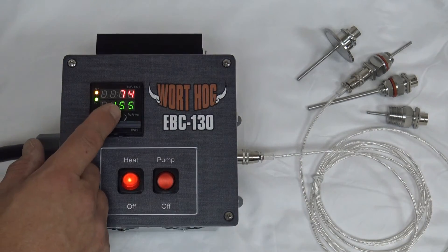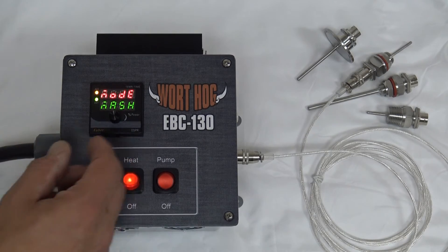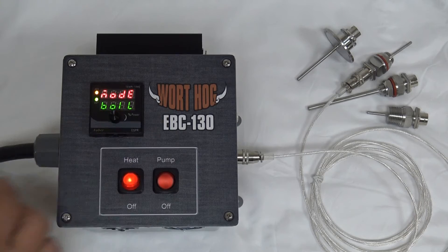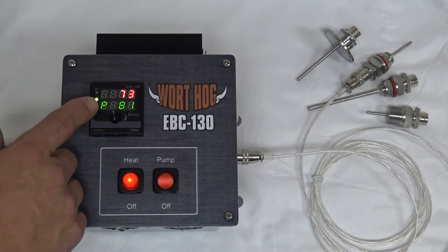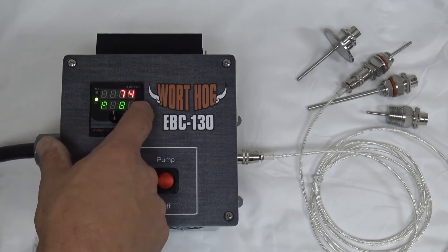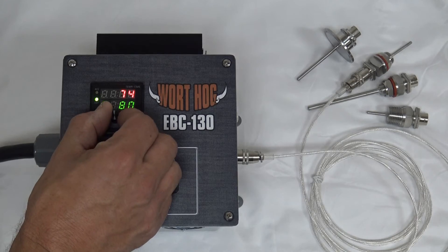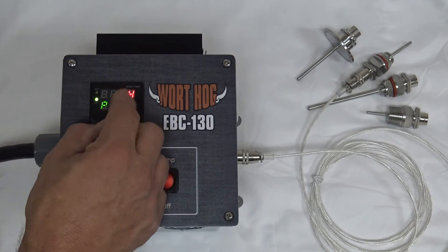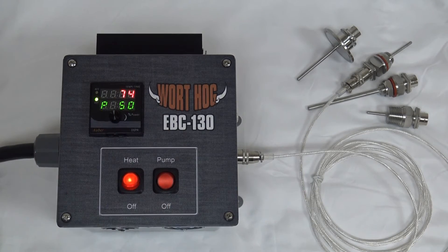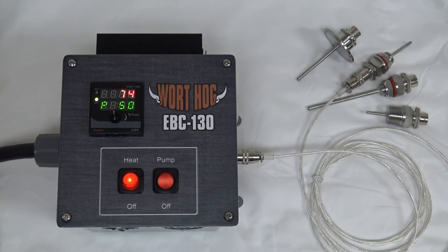We can change to boil mode by pushing on the knob, bringing up the menu. Since we have the timer disabled the only choices displayed are mash or boil. Let's select boil mode and hit the button. When it's in boil mode you'll see the P indicated here and the percentage of power with a number. You can select your percentage of power from 0 to 100. The light is solid at 100 percent; at 50 percent it's on about half the time. You do not need to push the button again to confirm the change — the change is instantaneous.